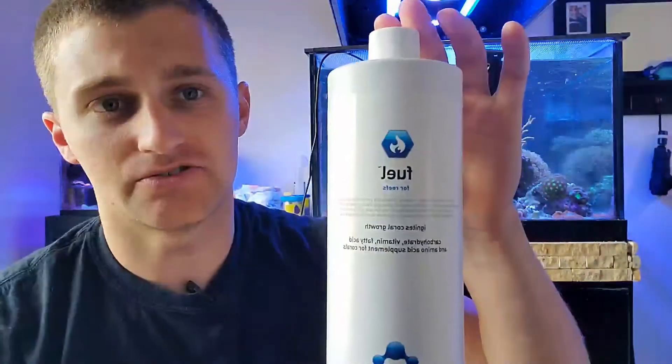What's up guys, it's Mike with Shallow Reefing coming back at you with another video. Today I'm going to be doing my review on Aquavitro Fuel for your reef tank. This is made by Seachem and it has done wonders for my tank for the past two years. So let's dive into it and go over the basics.